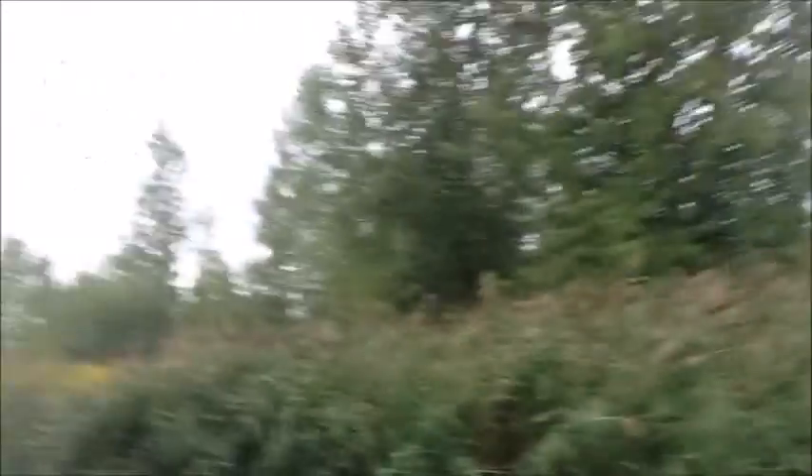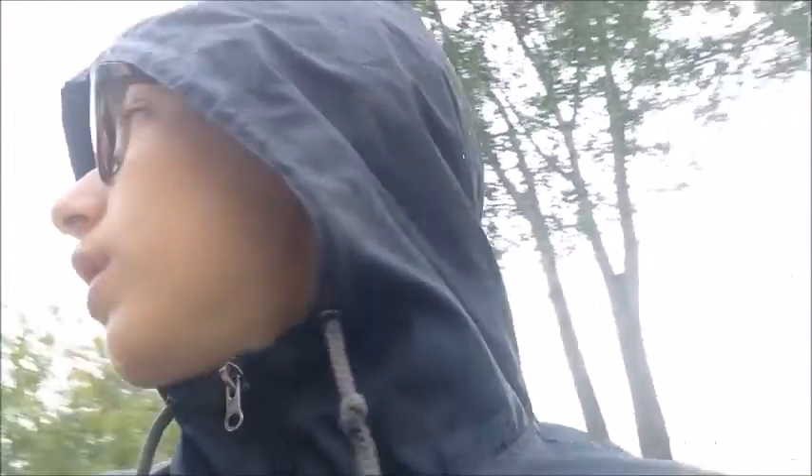Three minutes ago I caught my biggest pike — actually my first ever pike — so it's my personal best pike. Now it just started raining, it's pouring right now. After my second cast I caught the pike, and my Senko had only been in the water for about 30 seconds when he hit it. Taking a small break now because of the rain — see you guys in a few minutes.